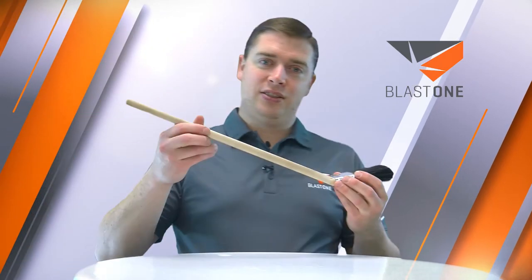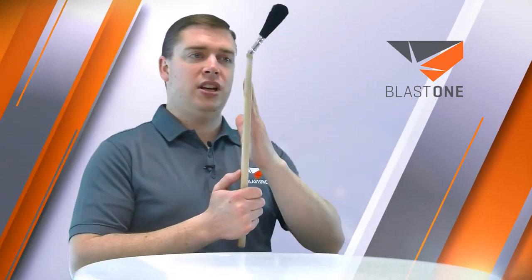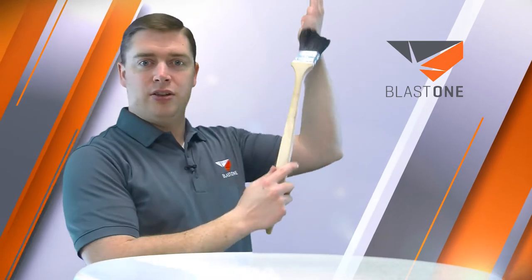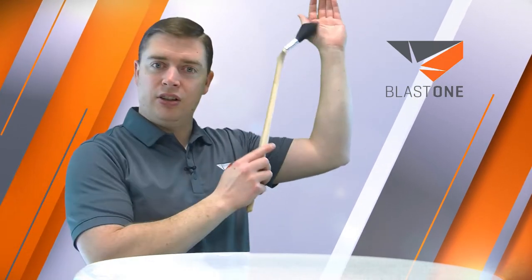This brush is designed for painters. You'll see it's got their unique bend on it, which is part of the wood. This brush is perfect for brushing out the inside of those paint buckets, and great for brushing the outside of those corners, where it's very hard to reach on those painting jobs.